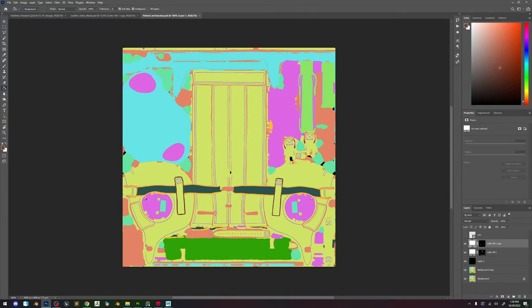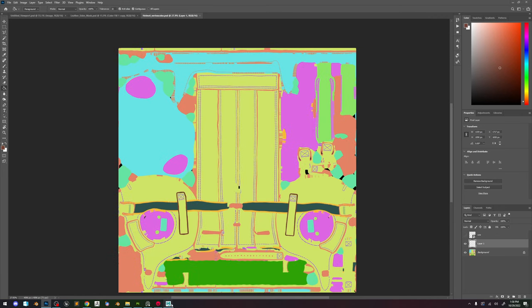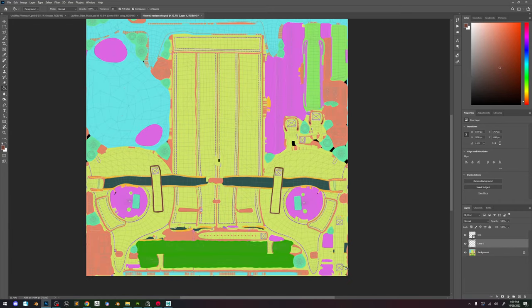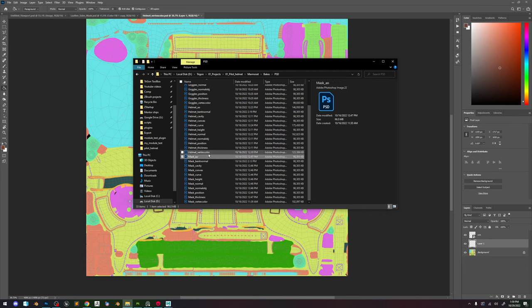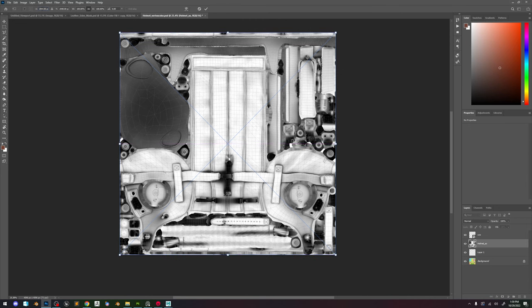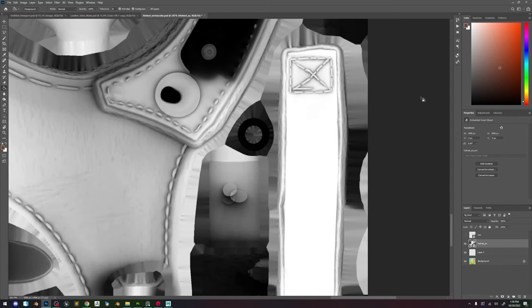Let's go ahead and open helmet vertex color. I'm not quite sure where that UV is. In Maya we go here — let's take a look, all the way down. Let's take our UV, now let's take the helmet. I think AO will do fine, just going to put that here. Make sure it's exactly right. So now we can see an outline of where that ID color should have been.